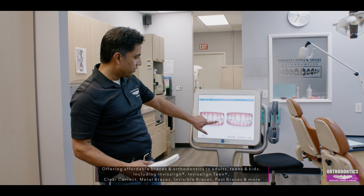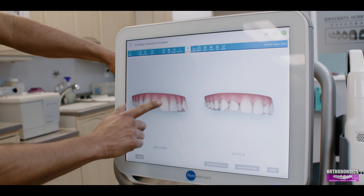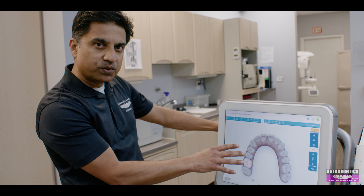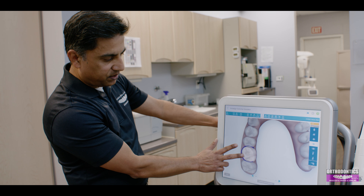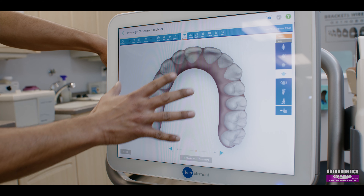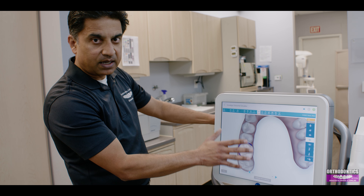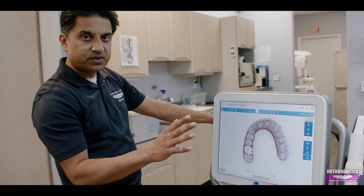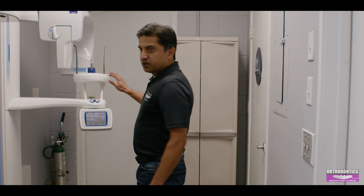It gives us a great, very detailed impression of what your teeth look like. Once we've got your scan in the system, we can manipulate that scan — move or rotate a tooth that needs to be adjusted. Once it's rotated to the position we want, we can send it out to the lab such as Invisalign to make the trays or aligners to get your teeth exactly where we want them, nice and perfect.